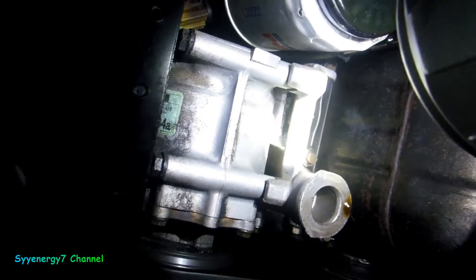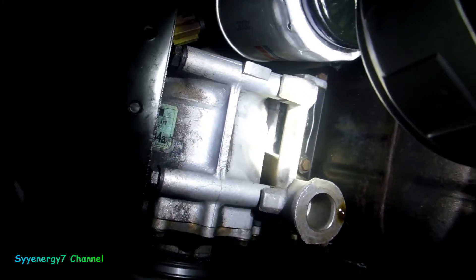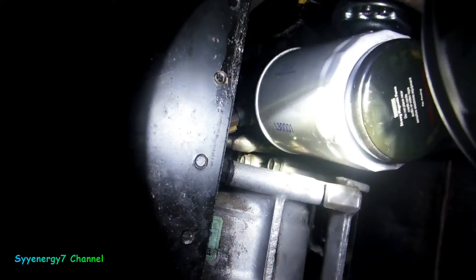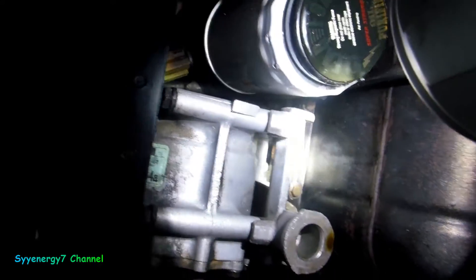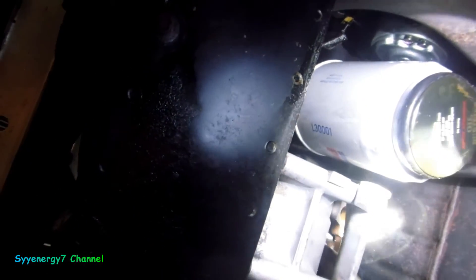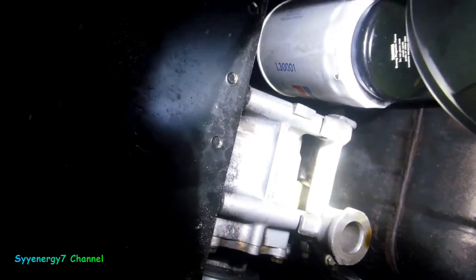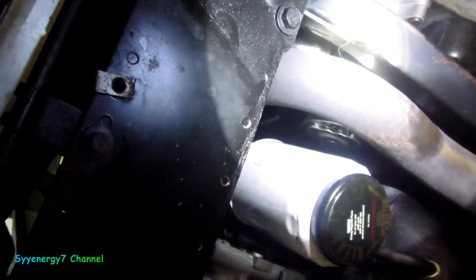I guess if I take the alternator out, I'll see exactly where it's coming from. That's one reason you want to clean the engine — so you can see where the oil leak is coming from. It's not that bad; I can go at least a few hundred miles without a problem. My alternator is charging up fine now.